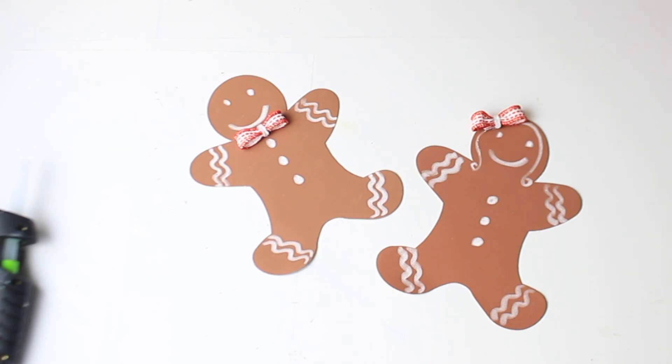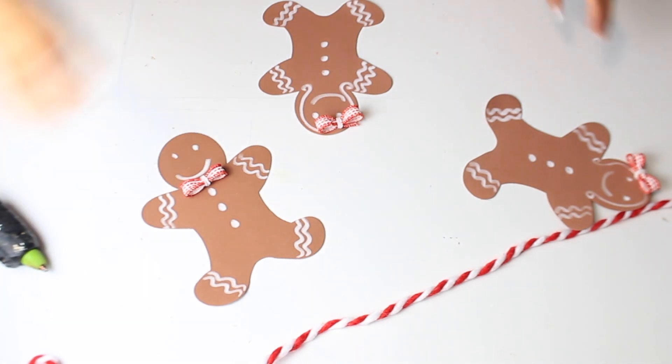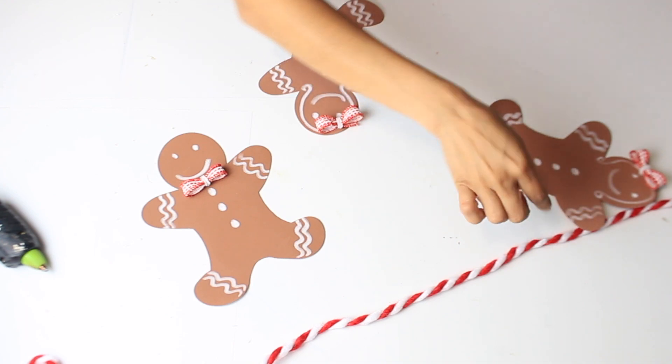I just spread out this trim and I'm going to position it so the gingerbread figures look like they're using their little arm to hang on to it.